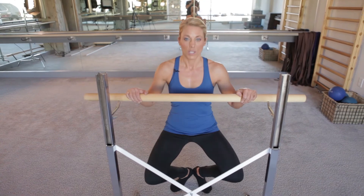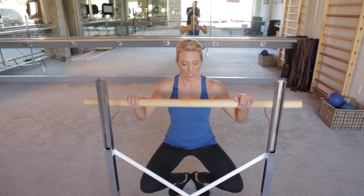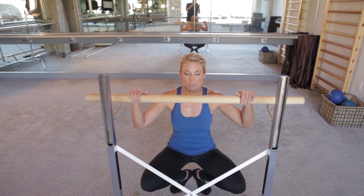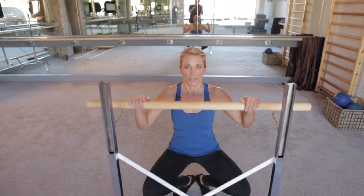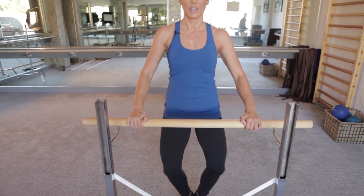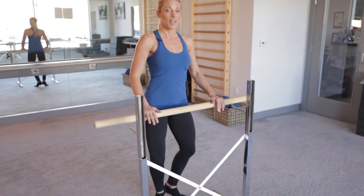After you do this a couple of times, you want to come halfway and hold just four more seconds and then come all the way down, giving your clients another break. Then to get some more cardio, next time we're going to come all the way up and down — full range of motion here. You can go a little bit faster than I am, eight times up and down.